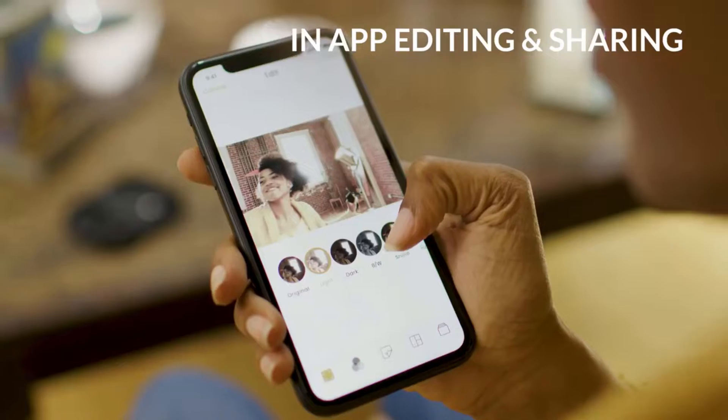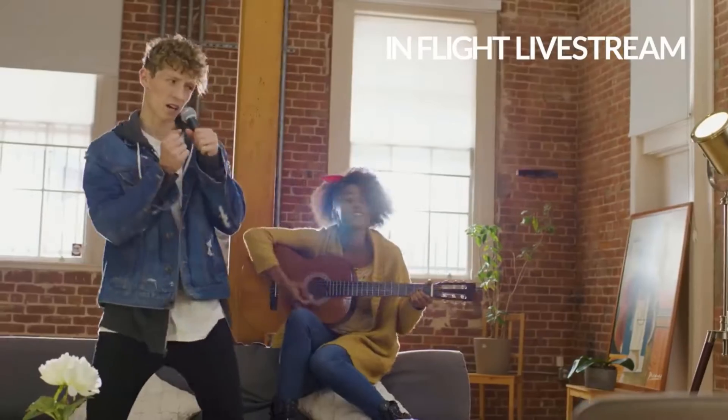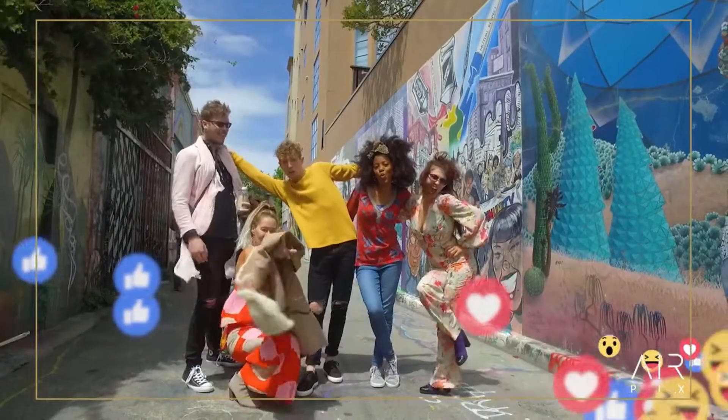In the app, customize your pics and then post them instantly to your favorite social stream. You can even live stream real-time adventures from the air. Wowing your friends and followers has never been this easy.